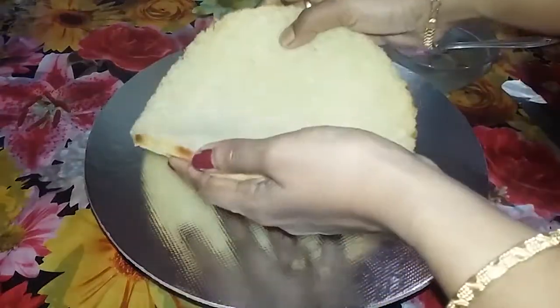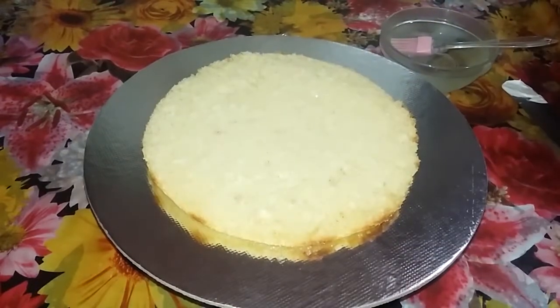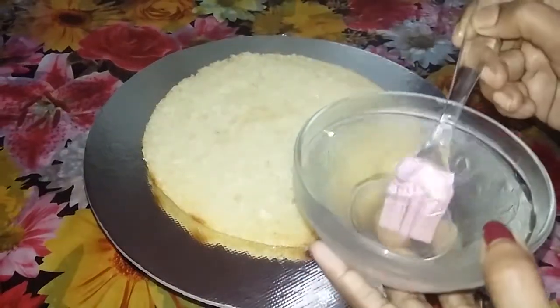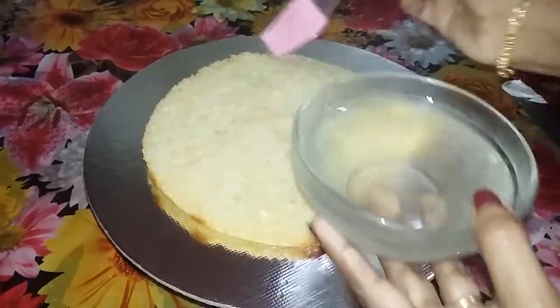Put the cake in as the first layer. This sugar syrup will be added — this is the sweet part of our cake.